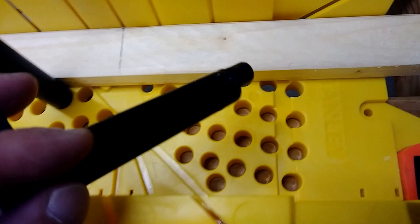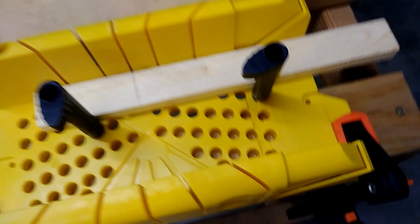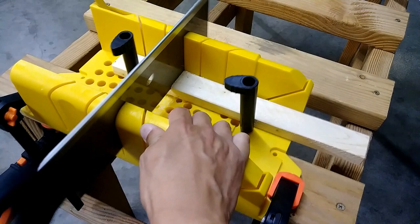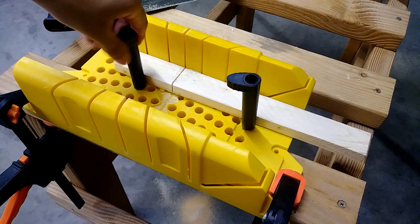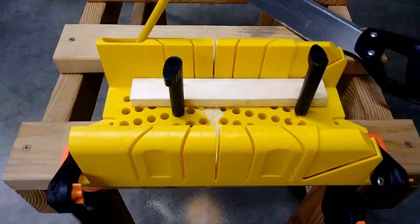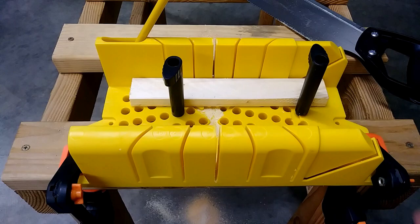I'm going to put it in this hole. It's not really screwing into the hole — you push it in and then when you turn the pan, you're pushing it against and tightening it up. Here's how the cuts look: this here is a 45-degree cut, this is a 22.5-degree cut, this is 90 degrees, and then there's also a cut here too.